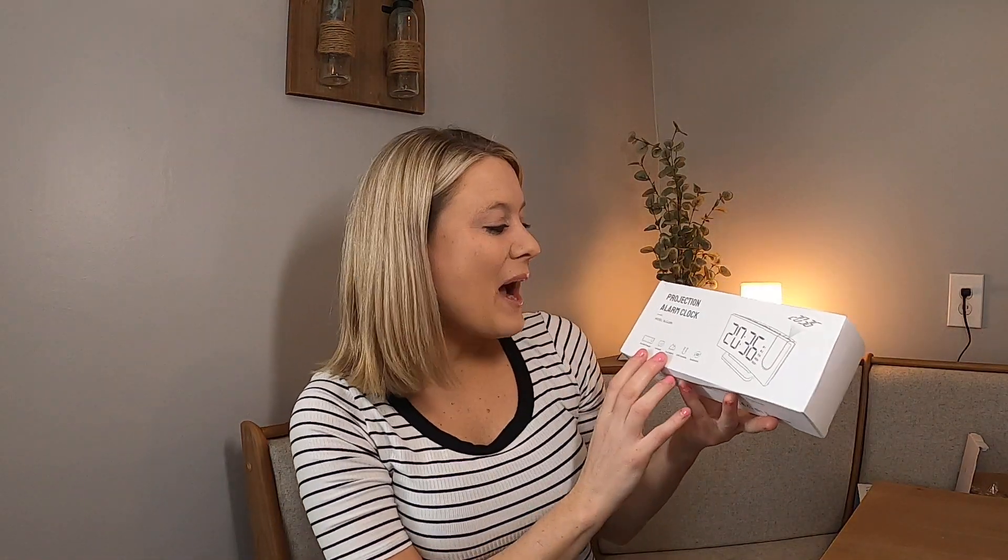Hey you guys, today I'm so excited! I have this projection alarm clock. Me and my husband use one of these — I got another one because I wanted to. These are amazing.